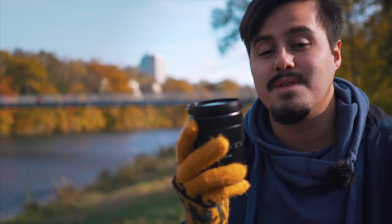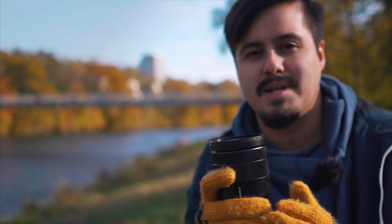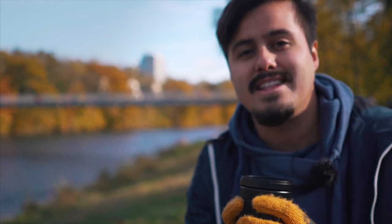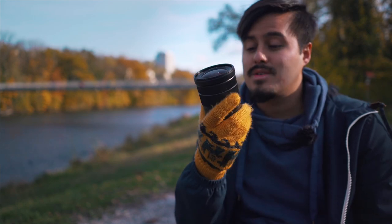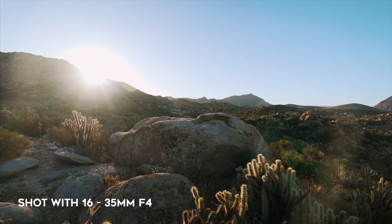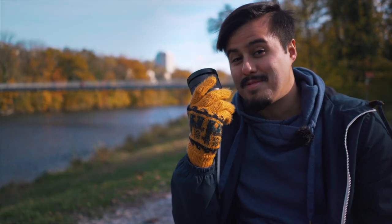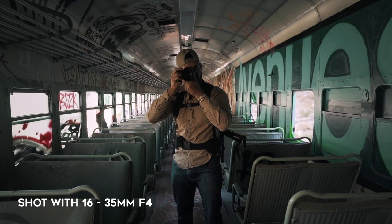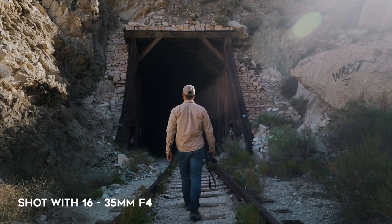It looks really nice and also feels great holding it. Now the wide angle zoom lens with an angle of 16 to 35 is a really great focal length for capturing landscapes, doing vlogs, recording in small studios, or even creating the vertigo effect. I wouldn't recommend shooting faces with this lens — I use the 55mm to record faces. The 16-35 would be a great choice when you record the full body.